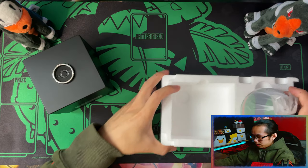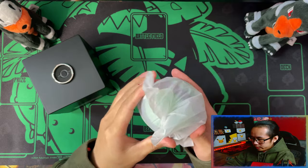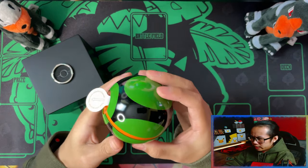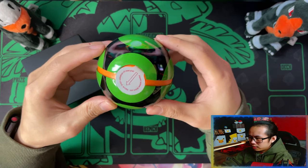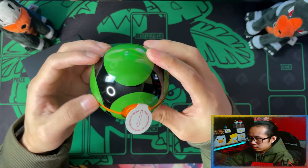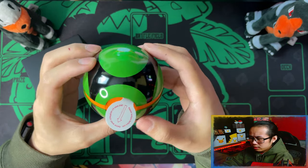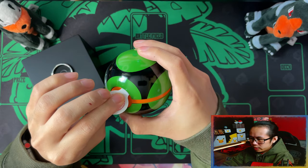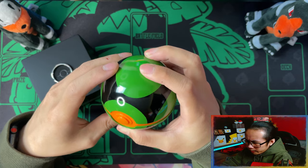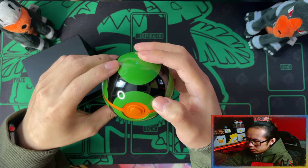And now moving on to the Dustball itself in its own little sleeve. This looks beautiful — green and black with an orange ring. And then there's another pull tab for the battery release. I'm wondering, because of the colour of the button, how the LED is going to work with this one.